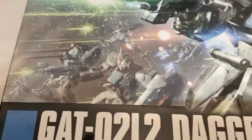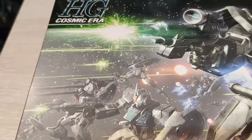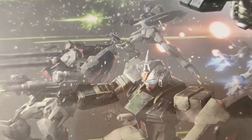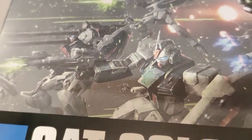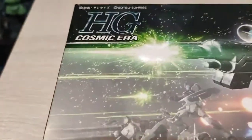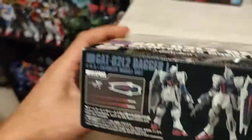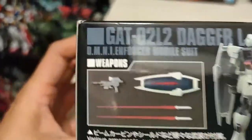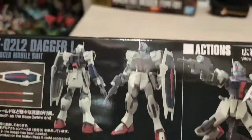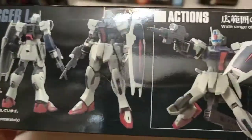We got some Dagger L offline, ready to go to war. This guy right here has pretty cool cannons — I think those are like the rocket-propelled anti-armor penetration guns, but I'm not sure. Just message me. It comes with a beam carbine, shield, and two beam sabers. The basics actually — very basic kit. I like it, cool kit.